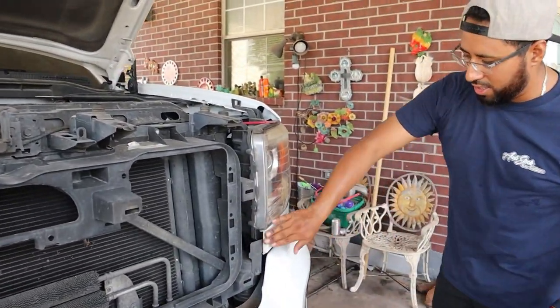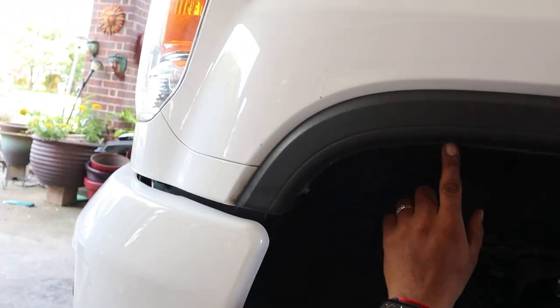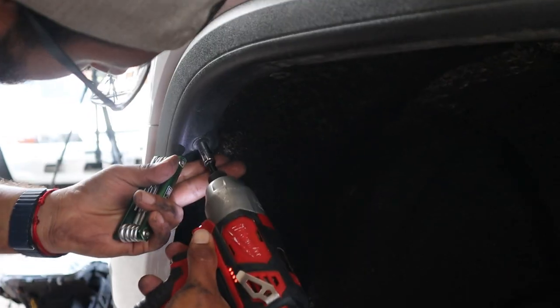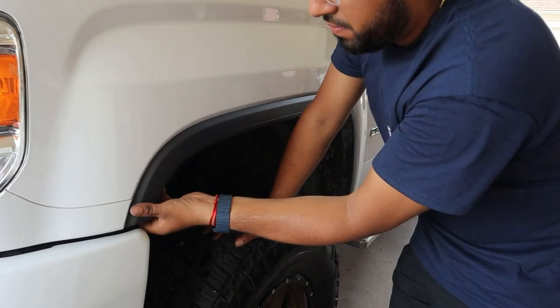Here's the next part that's tricky — this trim section. You have to remove this bolt and this one. The socket on this one is probably a 7 or 6 millimeter, so you remove that. And then this one up here is a T6 Torx. So after you remove the 7 millimeter and the T6, you're going to pull this piece.